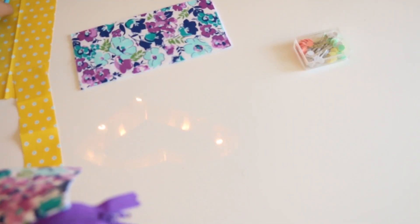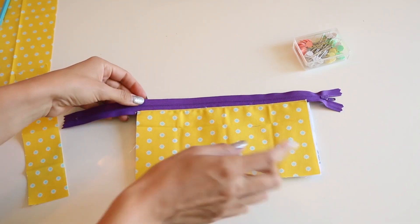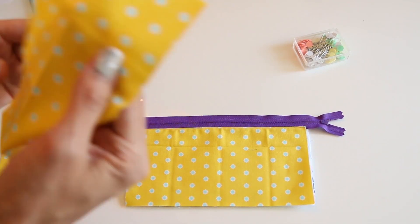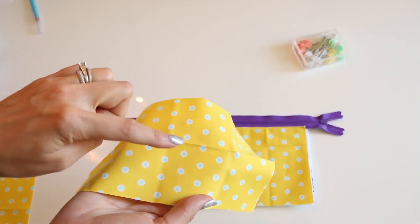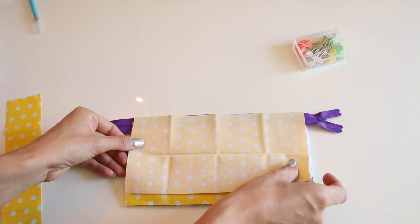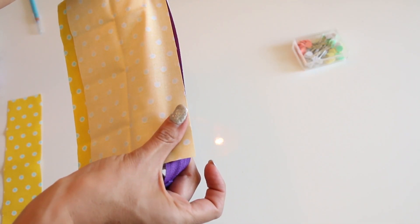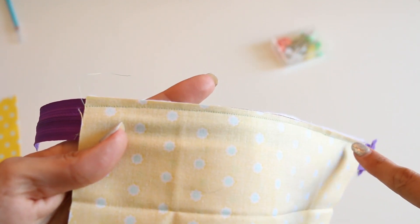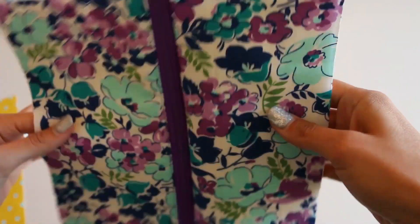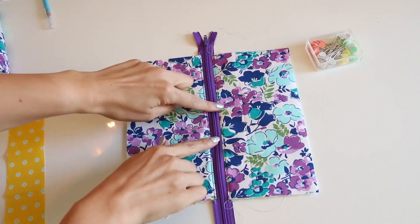Now we need to do the other side. Here's our outer piece - zipper teeth going down. Make sure your edges are lined up. Then take your lining and same thing, right sides together. Make sure everything is lined up. Head back over to the sewing machine and sew down that zipper exactly like we did before. That has been stitched. Now we press and top stitch this down like we did on the other side. Both sides are attached and top stitched.